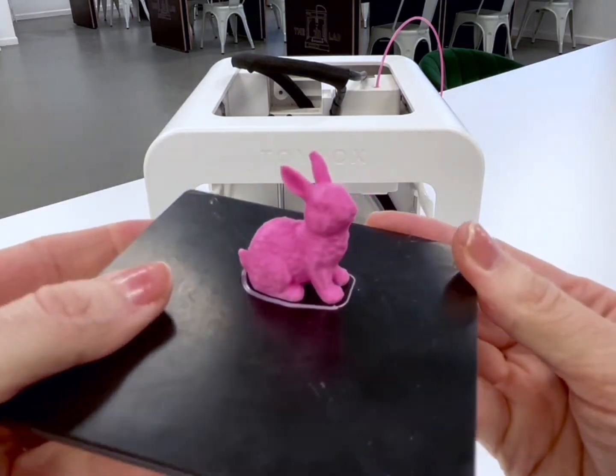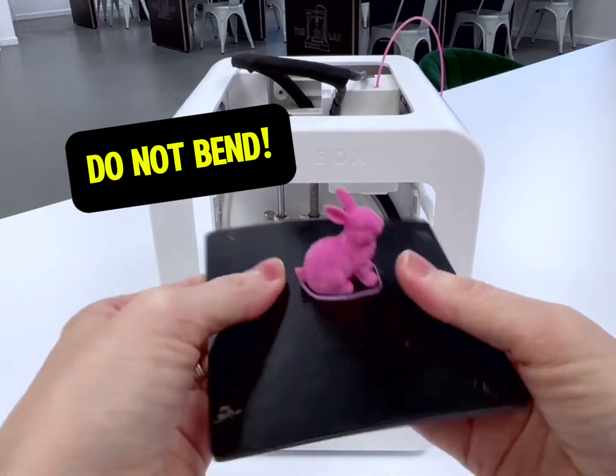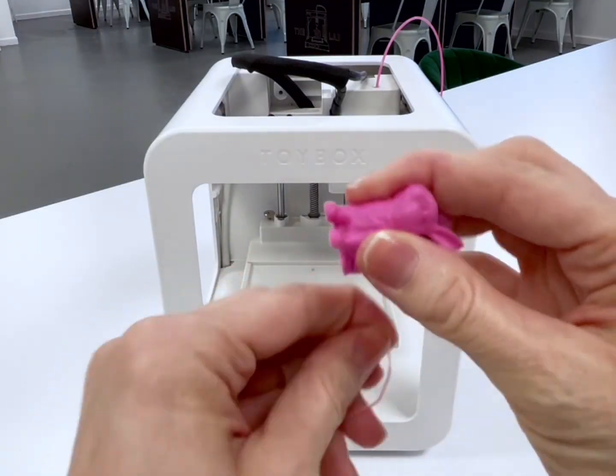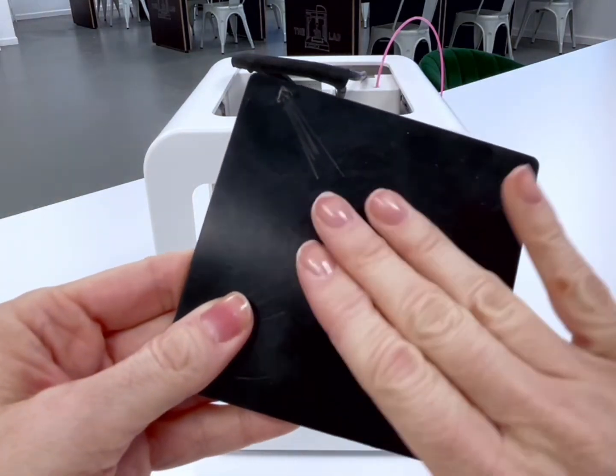Ta-da! Isn't she cute? Put your thumbs close to your item and gently flex around until you can pop your print off. Make sure your magnet is nice and clean — we just use our fingernails.